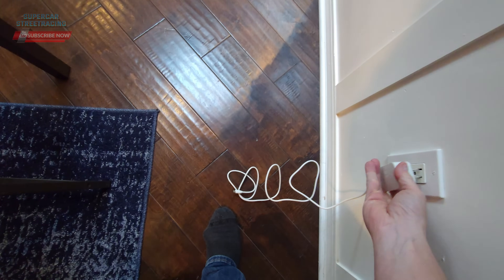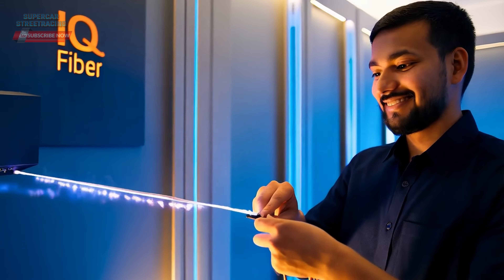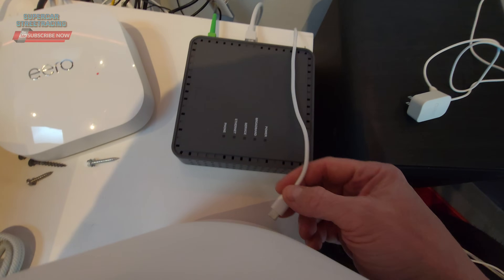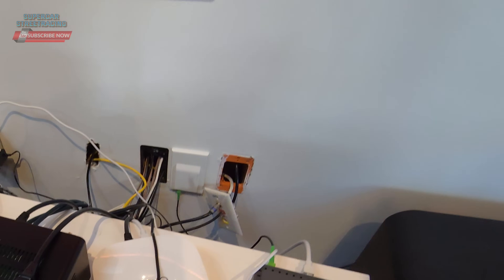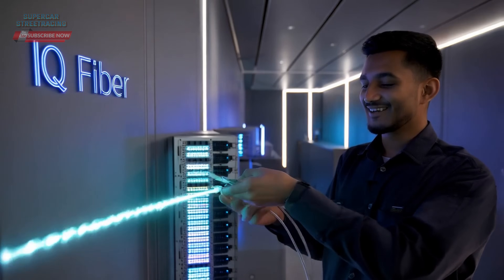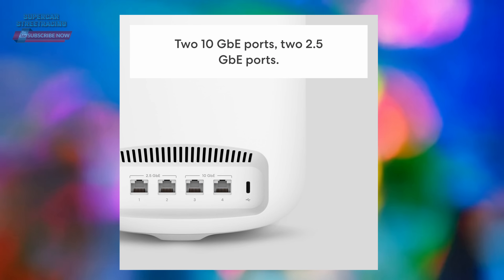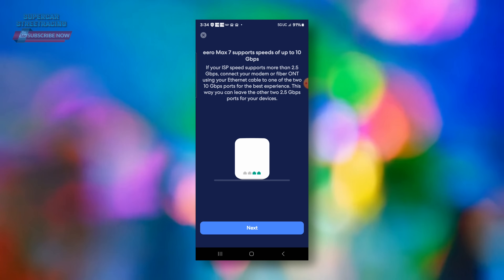Powering up the Eero is as simple as plugging in the adapter and the USB-C port. I have the new Eero here, the ONT is off. New power brick in — we have a flashing white light; we're waiting for it to go blue. Our light turned blue, let's get back into the app. We need to connect our gateway, so I am connecting the 10 gig port on Fiber. I've plugged in 10 gig and now I am powering up the Fiber ONT. It says looking for gateway — it did find the gateway. We're going to hit next; it says it's connecting to the internet.